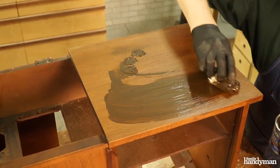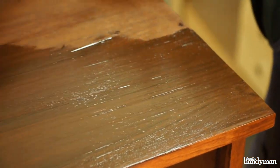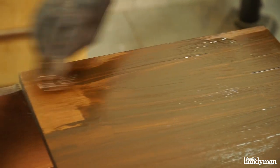Next, I will apply a stain to the entire top, which should bring the tone down one shade and hide the damage for good.